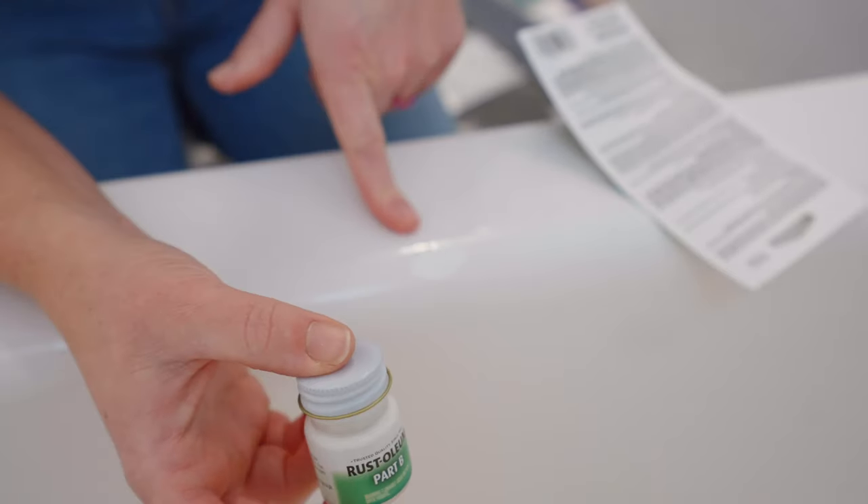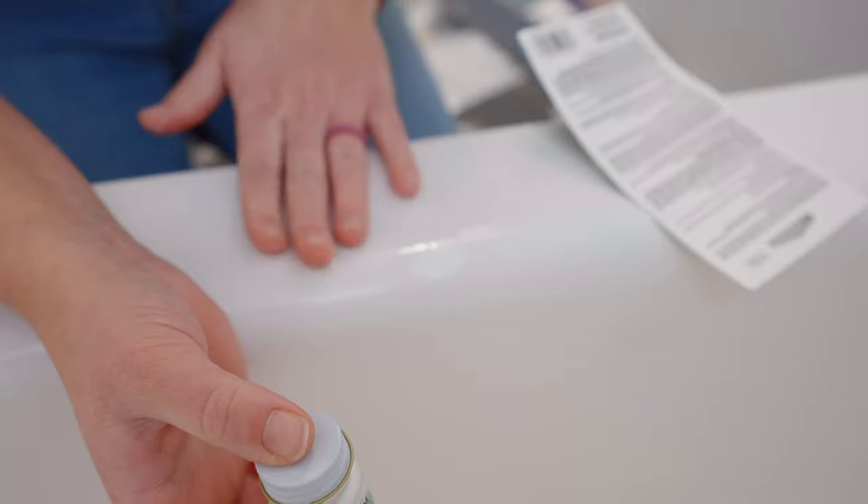It says to allow it to dry for 10 minutes and then come back for deep scratches, so I will be back to touch up this one some more. But in that time, I have more scratches to fill.